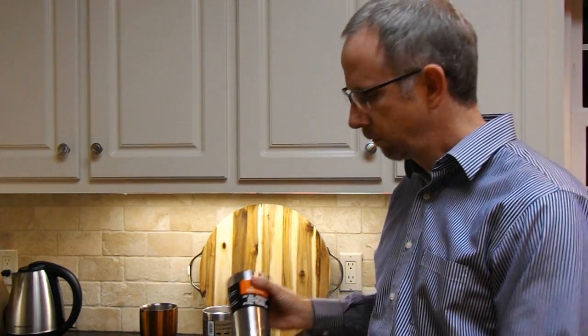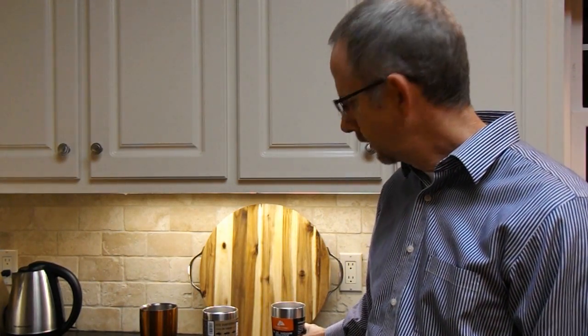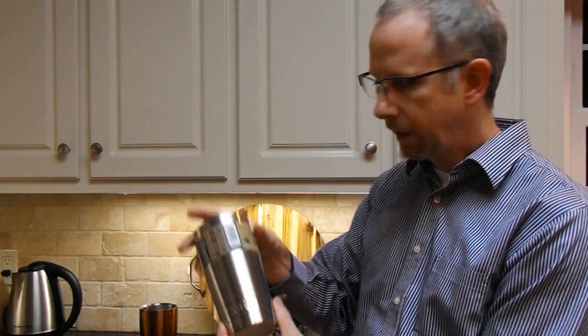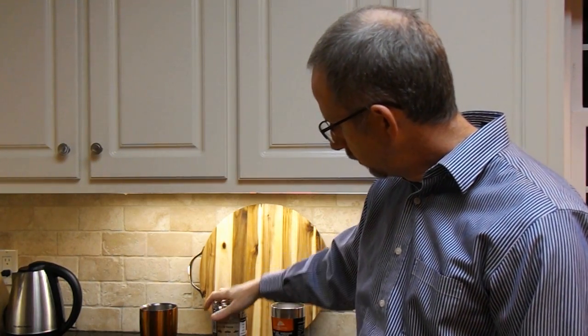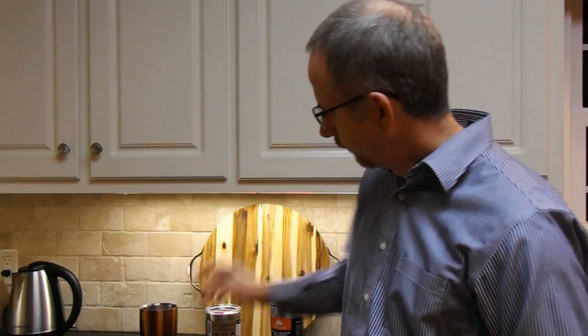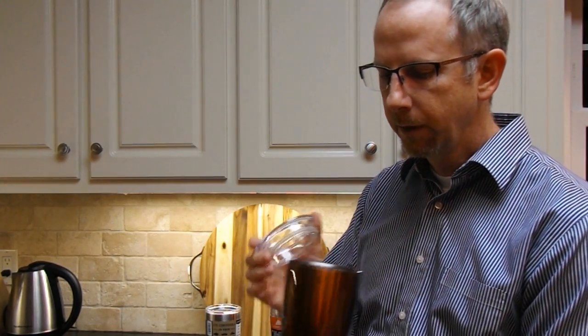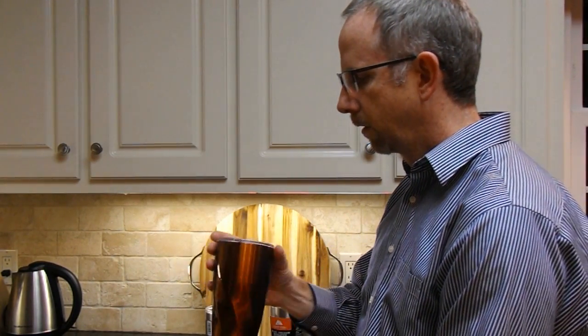They're also all advertised as 20 ounce tumblers. What I found out — and I've got a test for this later on — is that although if you fill them to the top they probably hold 20 ounces, if you fill them up to the base of the lid with the lid on they're only about 18 ounces. So that's actually a benefit the Smoky Mountain Growler Twisted Tumbler has: it holds a full 20 ounces with the lid on, and if you took the lid off you could probably get 22 or 23 ounces.